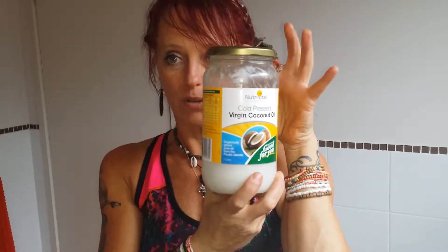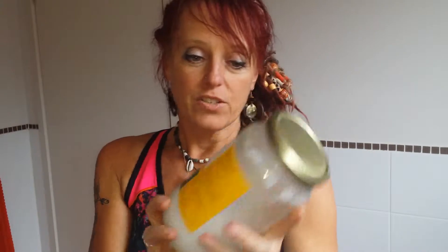One of the things I do is use coconut oil on my dreads. I do this probably every three weeks or so. I'm going to link below to my video that covers everything about coconut oil and how I use it in my hair — I won't go over that again here.